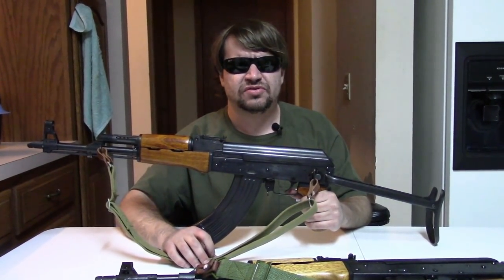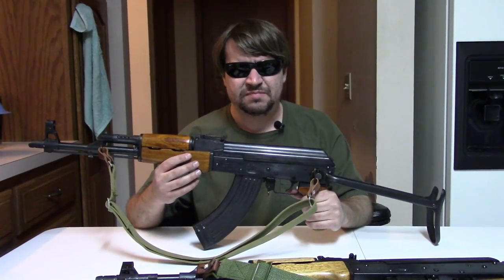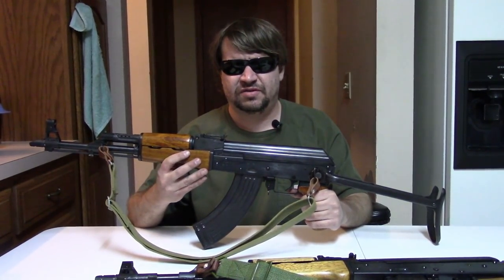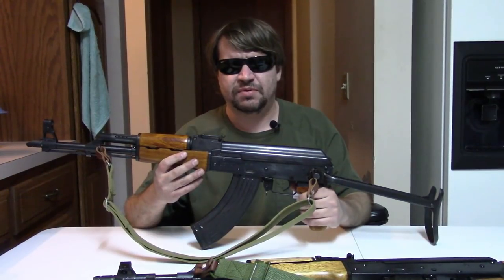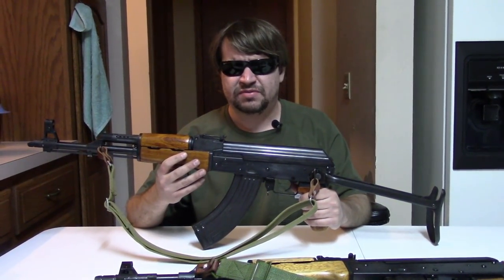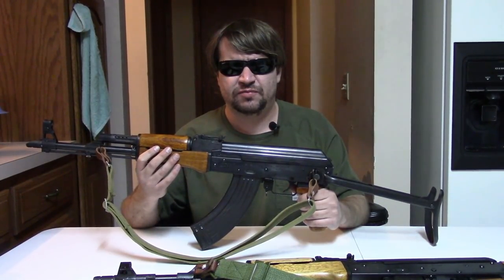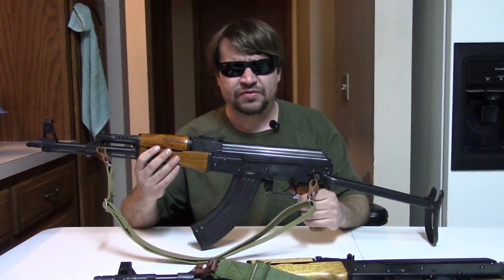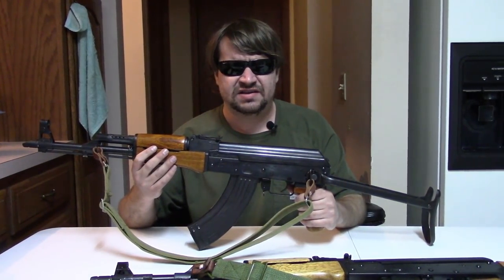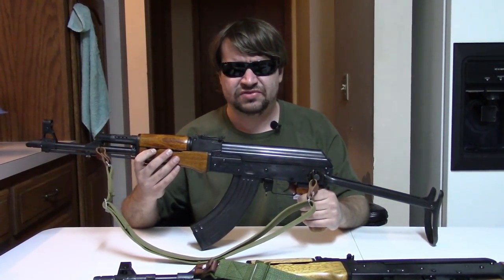The ban came down banning guns by name and also many features. What's an importer to do? With a bit of cheekiness that the gun industry sometimes lacks today, they said, 'Fine, you banned the 56s? We'll stamp a 1 in front of it.' This happened with others too — the HK 91 was banned, so they stamped a 1 behind it, making the HK 911 — which was an early call for help. There was also the Springfield SAR-3, overstamped with an 8, often called the overstamped guns. There were several guns caught in customs that had to be hastily reworked, and this is one of them.